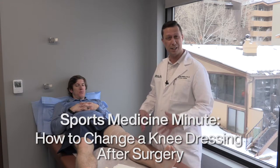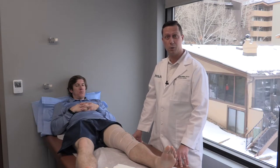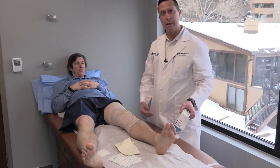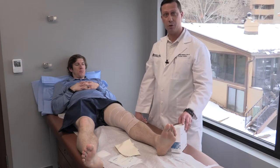A lot of times we try to see our patients after surgery and PT, but that doesn't always work out for everybody. So if we sent you home with a little bag of dressing change materials, we'll walk you through now what that's going to look like doing the day after surgery.